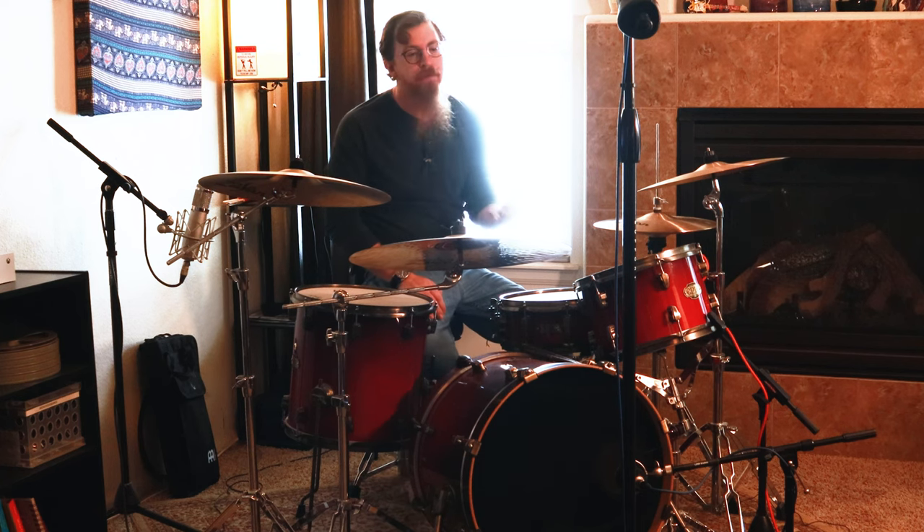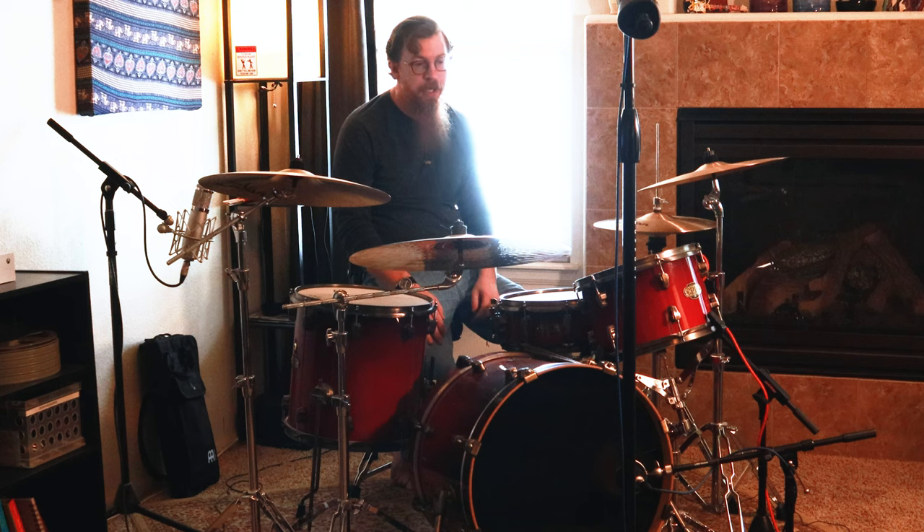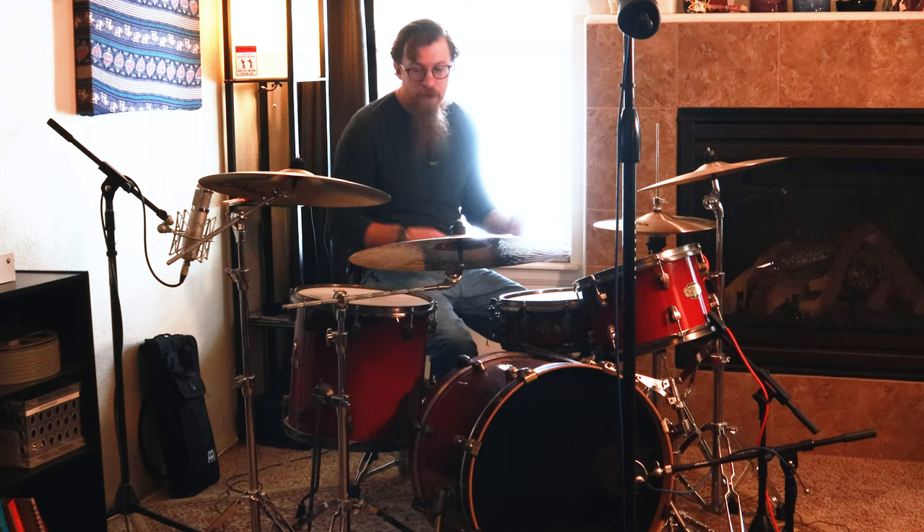We've got a 57 on the snare, and then the front is a little bit different — it is an Electro-Voice Blue Raven. I do love that mic; it's been great as a kick drum mic. It's not really designed to be a kick drum mic, but it's really working for this kit. So that's kind of a rundown of our drum kit.